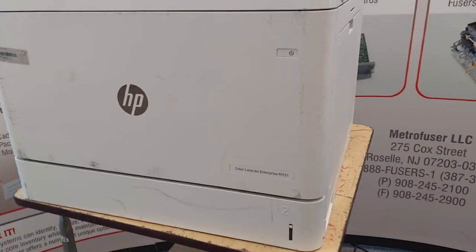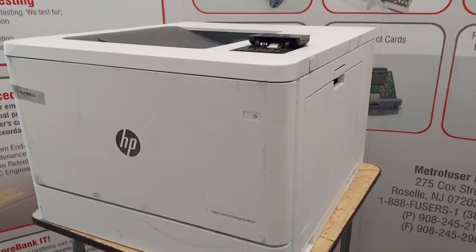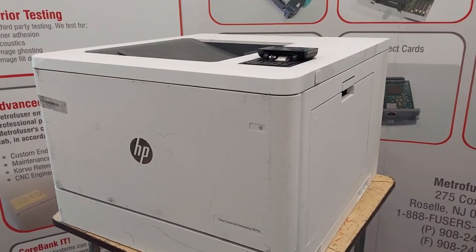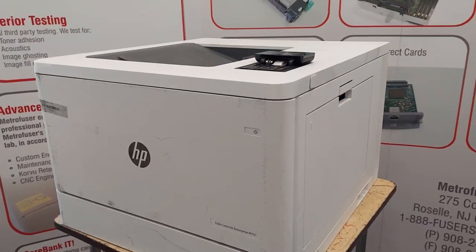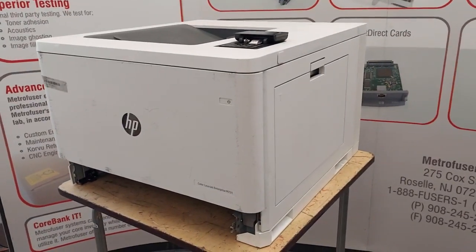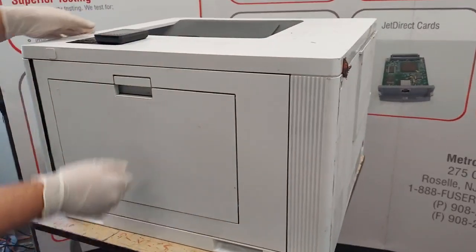Today we'll be using the 751 as our demo machine, but the process is similar across all the models, whether it's simplex or duplex. We're going to approach the printer from the rear. The repair time is about 15 minutes and you basically just need a flathead screwdriver.